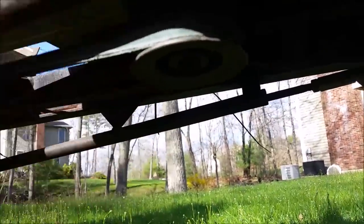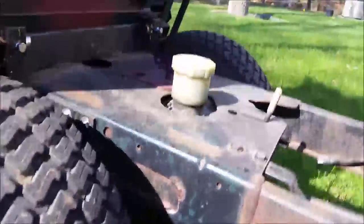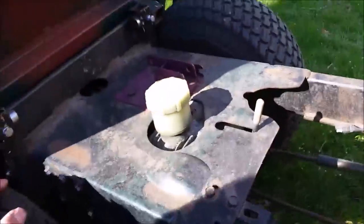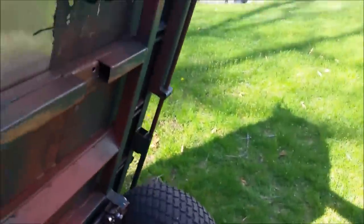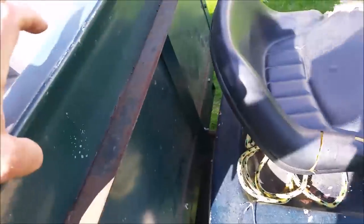The belt comes from the front, goes into another pulley, and then runs to the back. Originally the direction was reversed — it would go backwards when told to go forward and vice versa — and that was fixed with a simple twist in the belt.